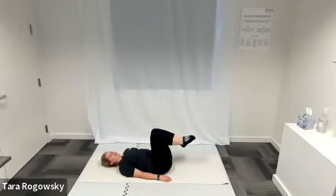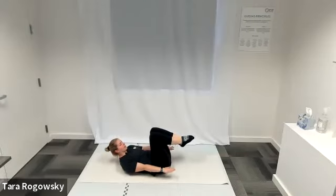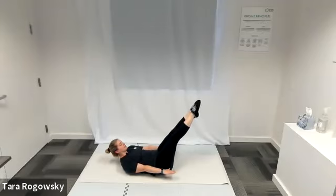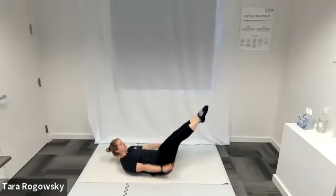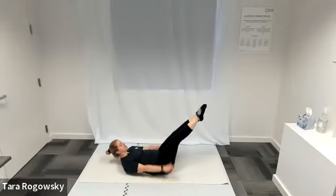Bring your knees towards your chest so your feet come up off the ground. Lift your forehead towards your knees, shoulder blades come off the ground, engaging your core. Lift your hands up off the ground to hip height, palms still face down. Option to extend your legs to a 45-degree angle. Pump your arms up and down a few inches with lots of power — pumping, pumping, pumping, breathing in and out. This is our first warm-up exercise, activating our abs. Keep your lower back glued to the ground. If your lower back is rising off the ground, maybe bend your knees or bring your legs up a little bit higher.